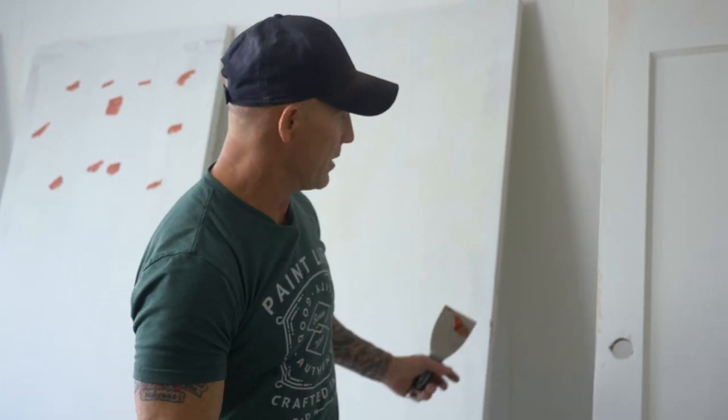In new construction, they'll put spackle in all the nail holes, sand that, then go over it with Bondo Glazing Putty, and you'll never ever see where that nail was before it was put there.